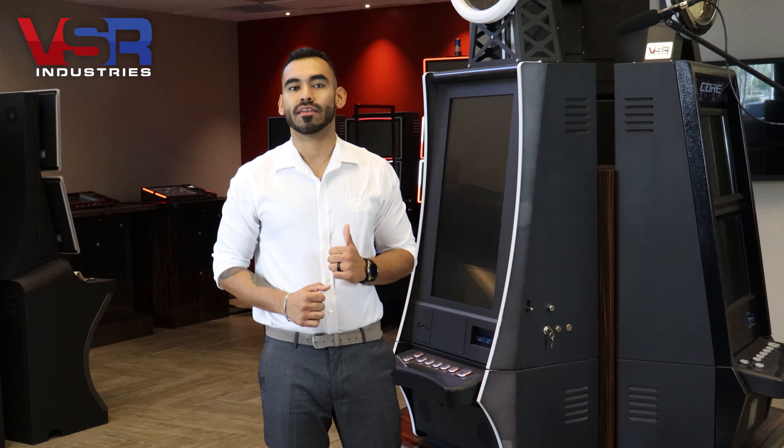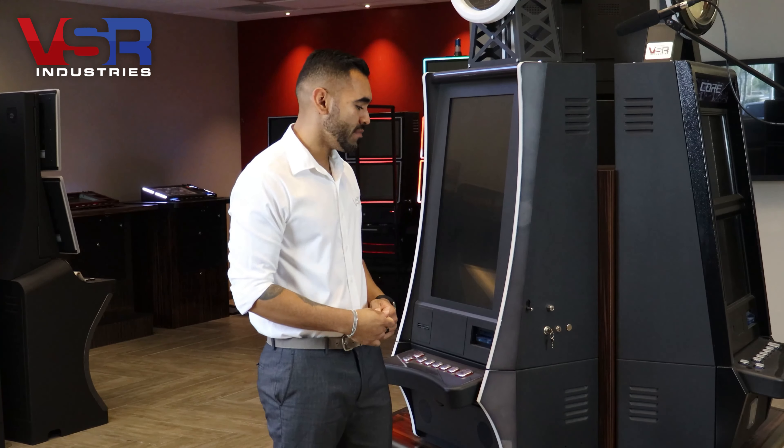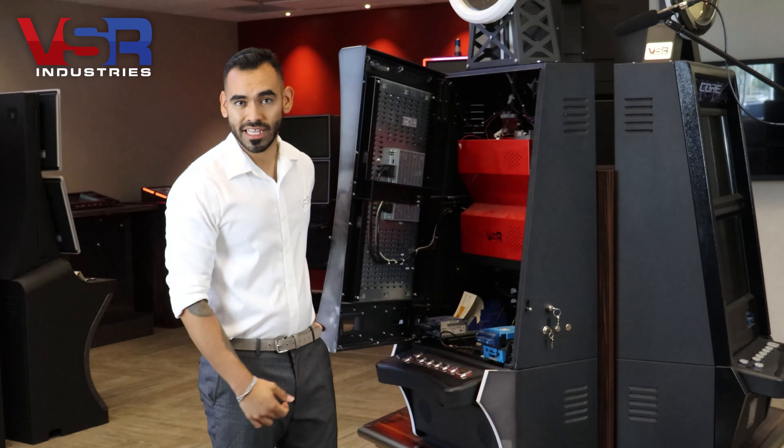Before removing a core from a live game, if possible, it is always a good idea to open up your machine first before you begin any work. Using your operator key, go ahead and open up your machine and verify at the same time in which direction the lock turns. In this case, the lock opened up to the left.